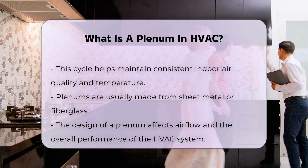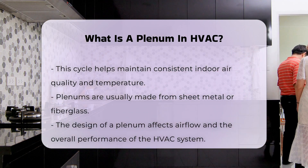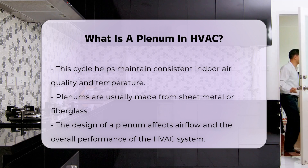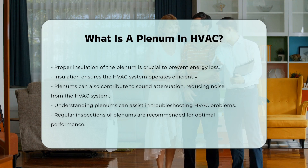In addition to air distribution, plenums can also play a role in sound attenuation. They can help reduce noise generated by the HVAC system.